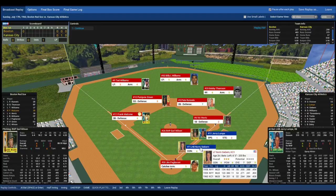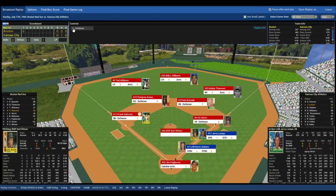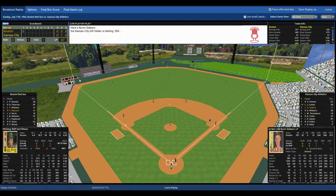That brings up the dangerous Norm Siebert — good eye, above average contact and power. Left-handed pull hitter, Red Sox shift right. Wilson nods his head, gets the sign. Here's the pitch to Siebert. That ball is ripped to right-center field. Thompson goes back, makes the catch. Retreating back to first is Lumpy.